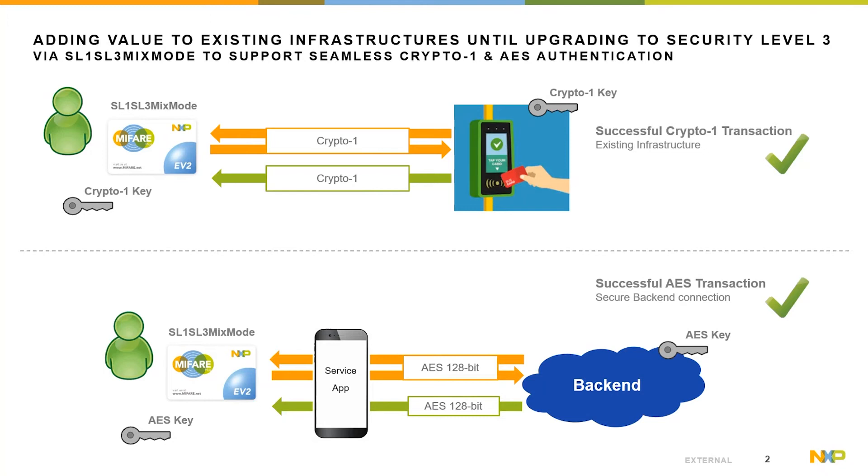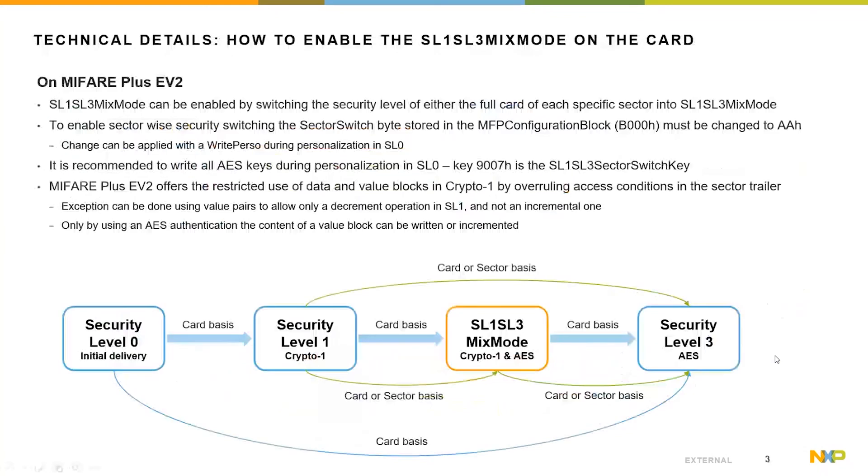To allow both Crypto 1 and AES authentication, the MIFARE Plus EV2 needs to be configured in the so-called SL1/SL3 mixed mode, shown on the next slide. On this slide, the three security levels are shown and the way to configure the MIFARE Plus EV2 into the SL1/SL3 mixed mode.